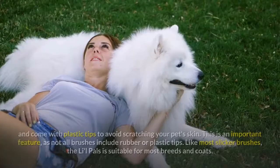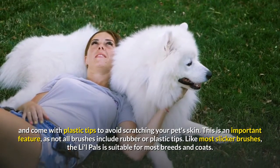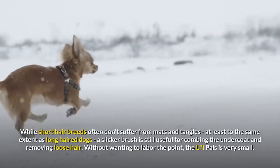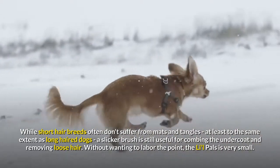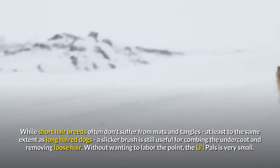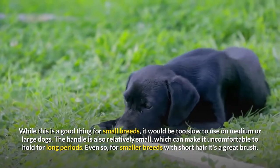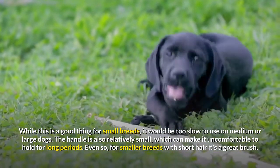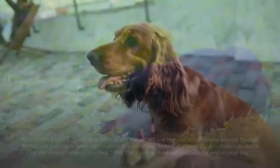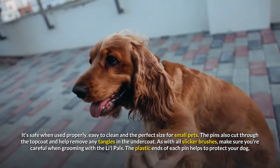The stainless steel pins are flexible and come with plastic tips to avoid scratching your pet's skin — an important feature, as not all brushes include rubber or plastic tips. Like most slicker brushes, the Lil Pals is suitable for most breeds and coats. While short-hair breeds often don't suffer from mats and tangles to the same extent as long-haired dogs, a slicker brush is still useful for combing the undercoat and removing loose hair. The Lil Pals is very small — a good thing for small breeds, but too slow for medium or large dogs. The handle is also relatively small, which can make it uncomfortable to hold for long periods.